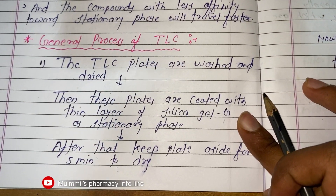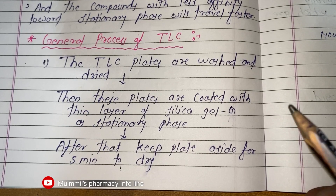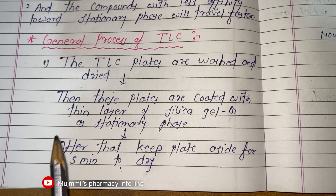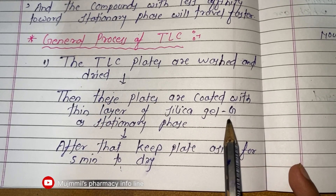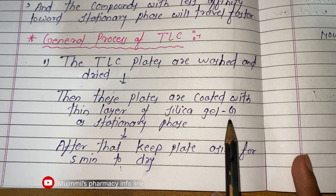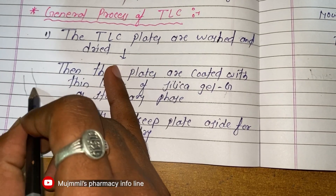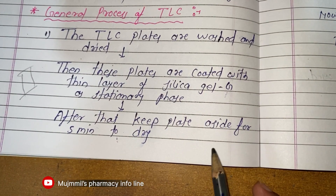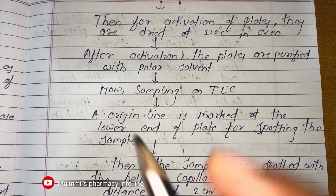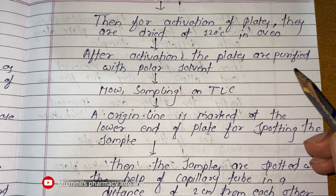Let's see the general process of TLC — how we are going to perform it. First, we wash and dry the TLC plates. Then the plates are coated with a thin layer of silica gel G as the stationary phase. After coating, we keep the plates aside for five minutes to dry. Then the plates are activated by drying at 120 degrees Celsius in an oven.